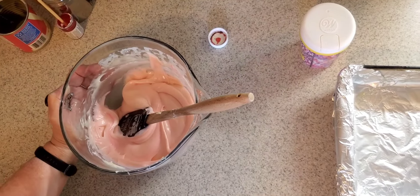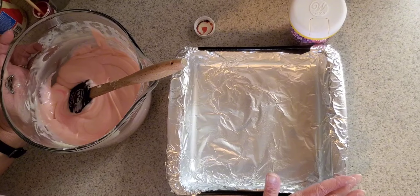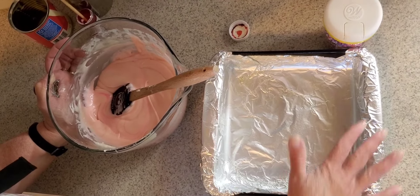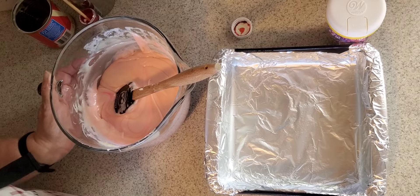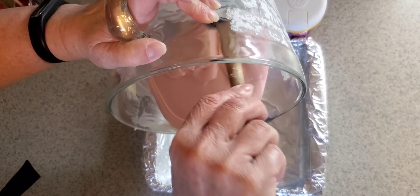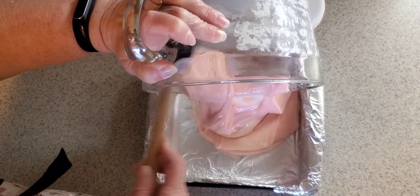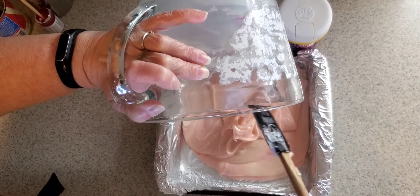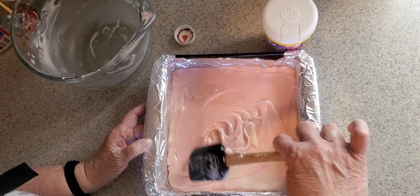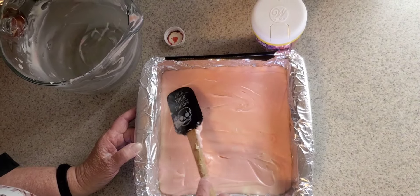Then we're going to put our fudge mixture right into a prepared 8x8 pan. The way I prepare a pan is I take a piece of aluminum foil, line it, and then lightly spray it with an oil spray of your choice — gives it a little bit of a greased interior. That way your fudge doesn't stick and it's easier for cutting. You can just lift that foil right out of the pan and cut it very easily. Now you'll spread your fudge into your greased and prepared pan and smooth it out how you like.